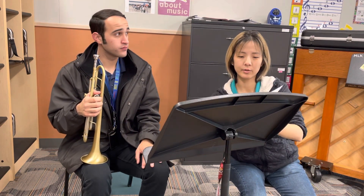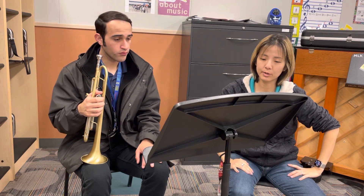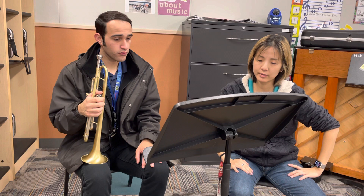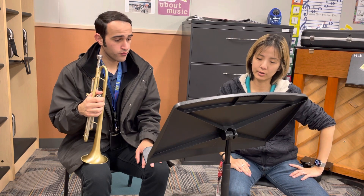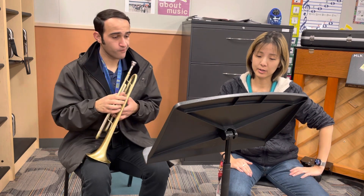Next is Fiesta in Bahia. The audition spot is from measure 55 to 70. There's a key change from the previous one, so you might expect some C sharps, but actually there aren't any C sharps — it's pretty straightforward.